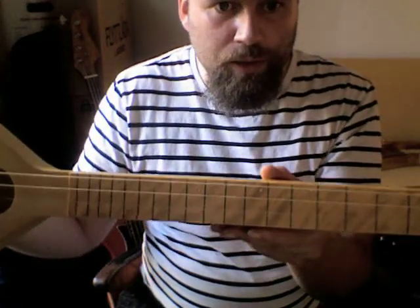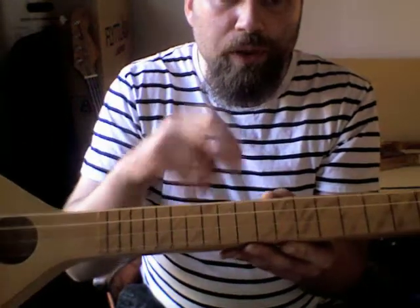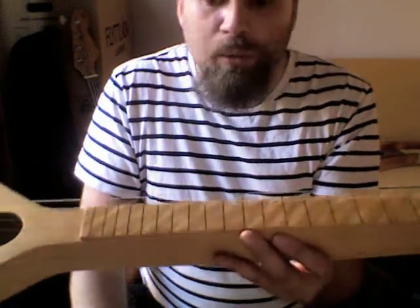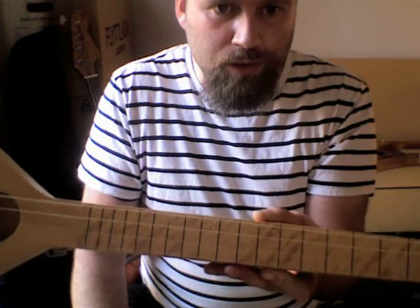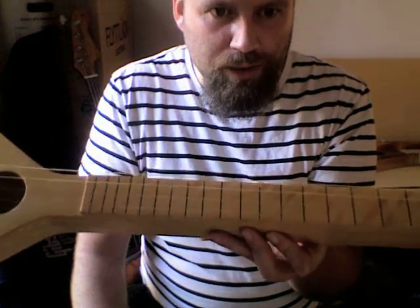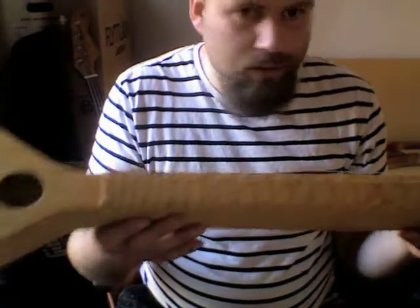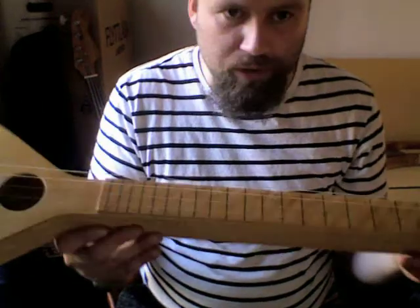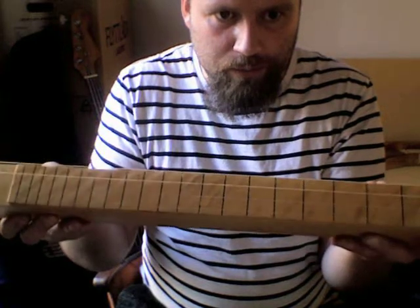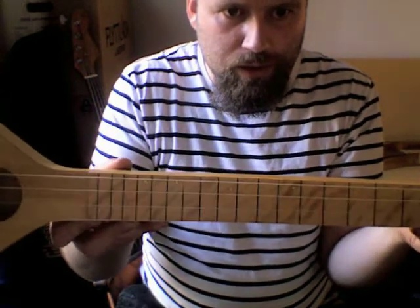I made sort of ghost frets — what you'd want to call the markers here — to help me wobble my way around it. They're just cut very shallow fret grooves. I mixed glue with what we call okra in English — this earth color you use for mixing paints — to make a brown one. And that's the result.